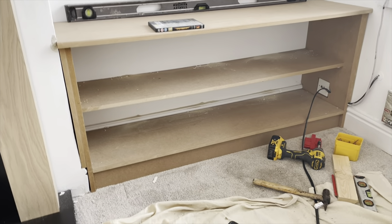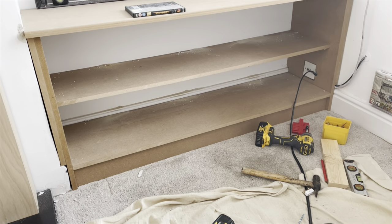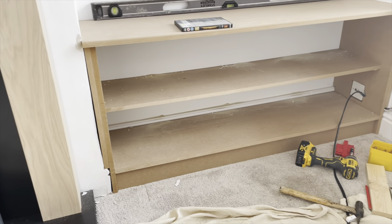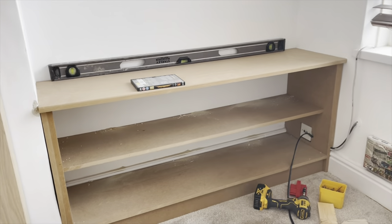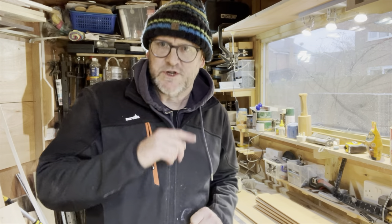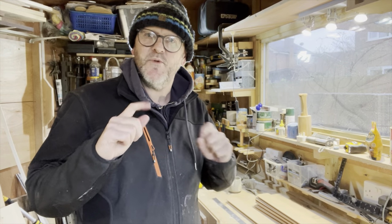We have the base — the base unit or cupboard unit at the bottom of the TV unit. So we've got the carcass essentially fitted and built in. I'm back in the workshop now, just going to assemble some doors. I've made all the components so we're just going to put them together.